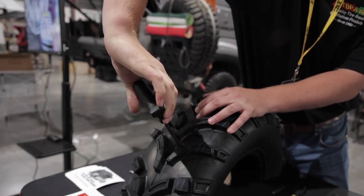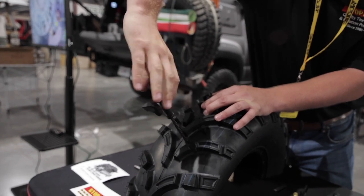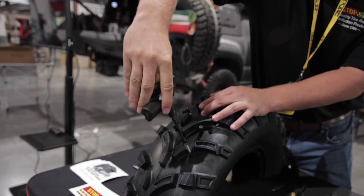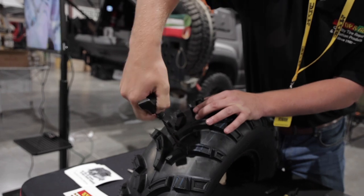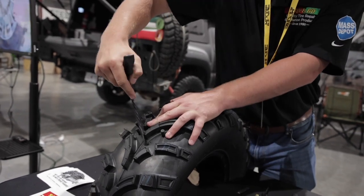With tires that have steel belted radial beads within, it is necessary to smooth those down so they do not cut the plugs. A few times up and down and a couple twists generally does the trick.